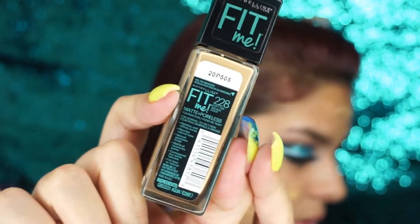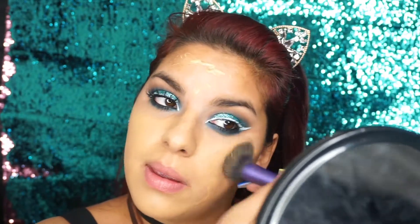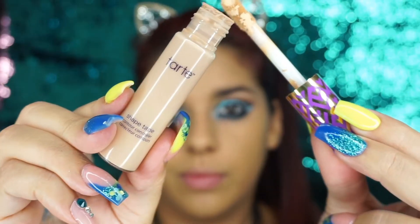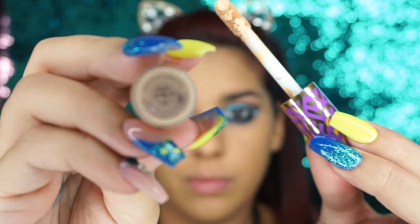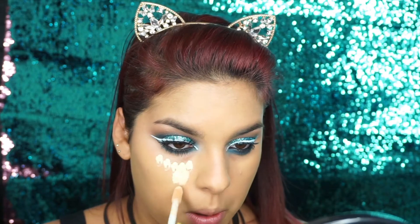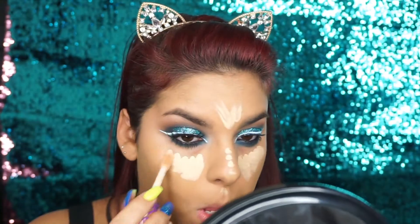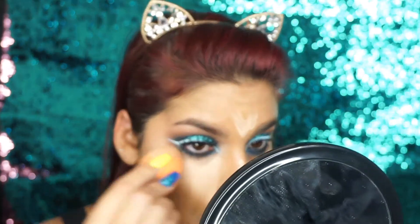De base estoy utilizando esta de Fit Me, la 228, y la voy a estar aplicando en todo mi rostro. De corrector estoy utilizando el de Tarte, el Light Natural, que me encanta un montón porque me cubre bien brutal y huele tan pero tan rico. Estoy aplicándolo en mi ojera y en mi nariz para darle iluminación y a la vez tapar mis imperfecciones.